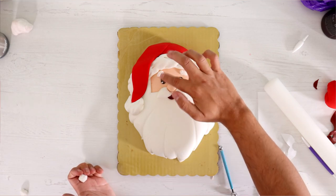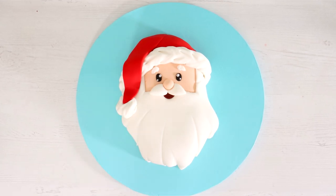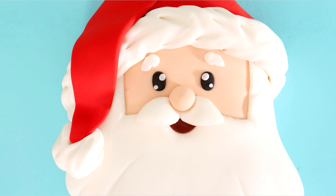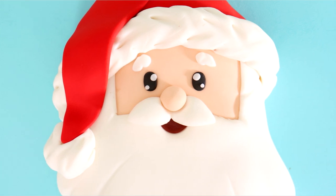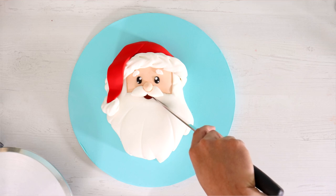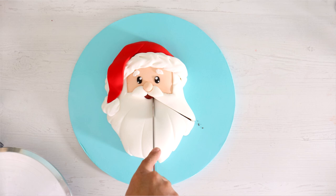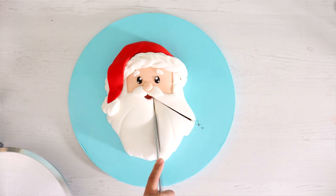I added some catch lights, and boom — my Santa Claus cake was complete. Can you believe it? This was a store-bought cake, a $20 cake, and I turned it into this very cute masterpiece. It's so weird because you don't see the chocolate mess that I was in before — it just looks very clean. I hope this fat guy leaves me some presents this year.